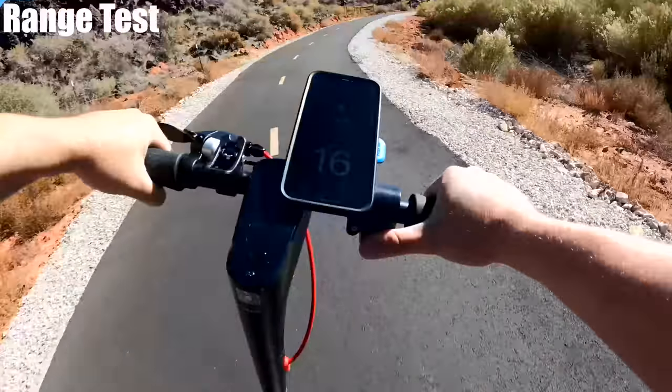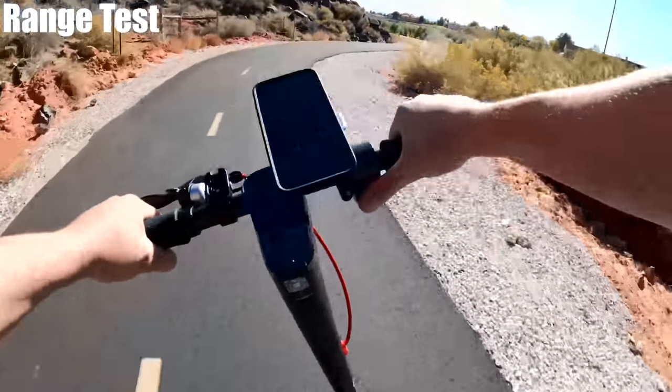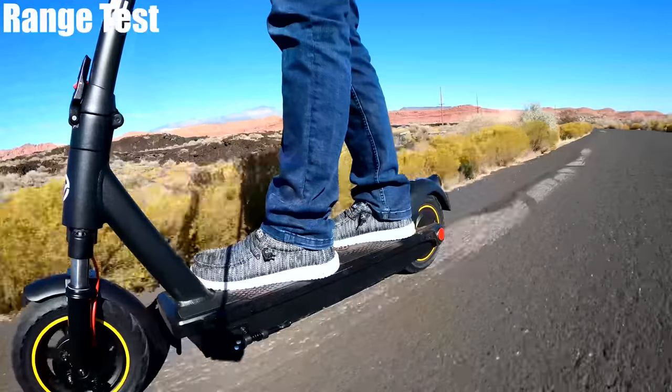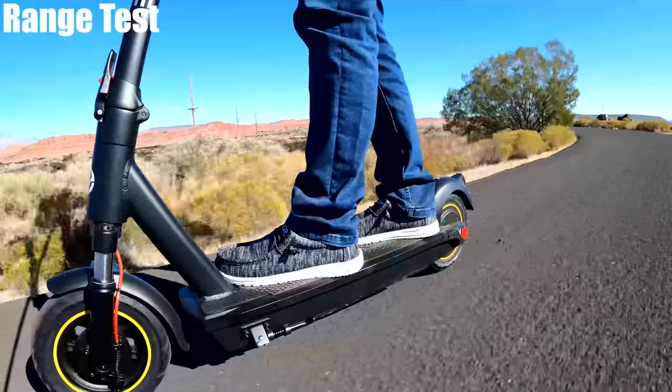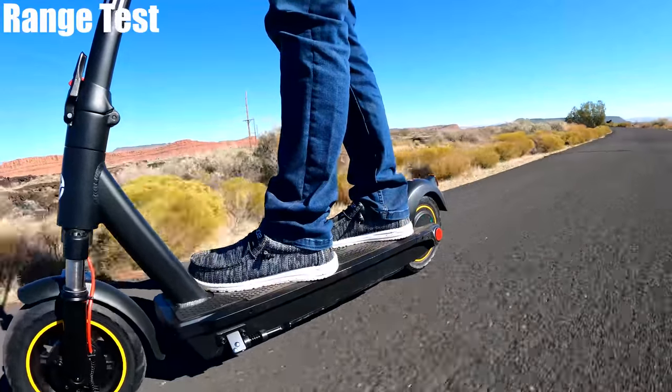I've done some figure eights on the trail, which is kind of always a test I do with these lightweight scooters to see how they handle, and they did very well. The aluminum alloy frame is curved, which they say enhances stability, and I'd have to agree. I was taking some sharp turns so much so that I was leaving tire tread behind — it is nicely balanced.